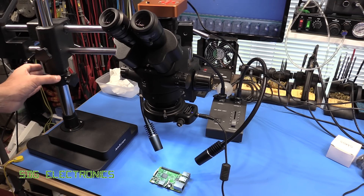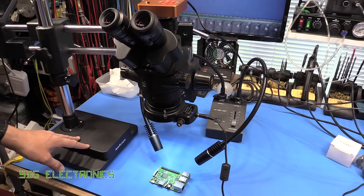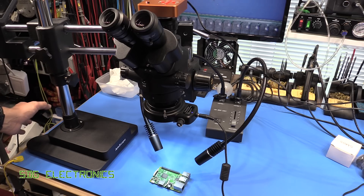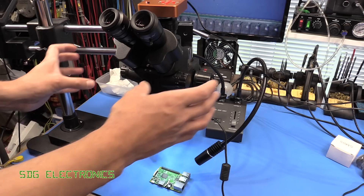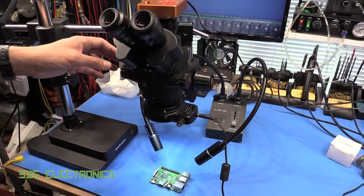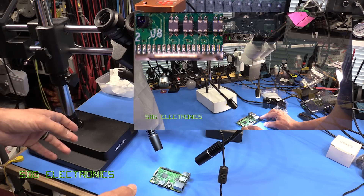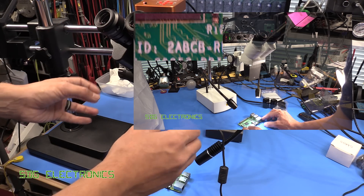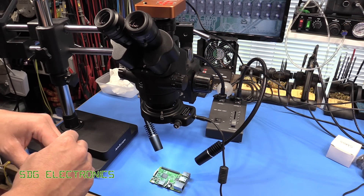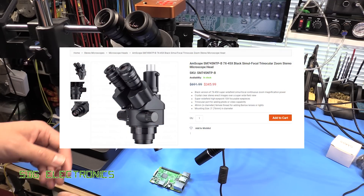I've been pretty happy with this one so far. The only real complaint is that it's actually quite a big unit and I'm losing quite a lot of bench space just for the base. I didn't find anything ideal in terms of a clamp-on stand that could be more articulating, so we're kind of stuck with a heavy base. The smaller binocular microscope really helps because of its small footprint, and I've actually been using that one more than this more expensive one.